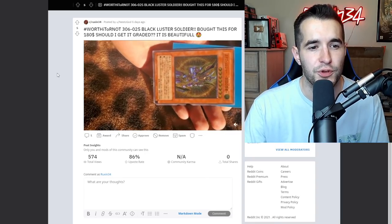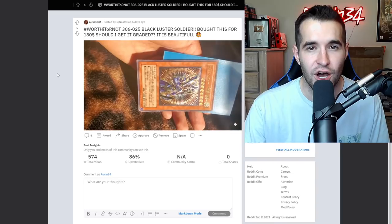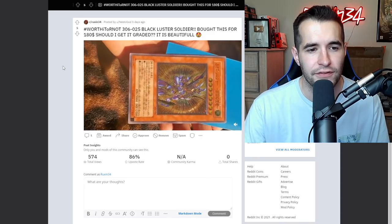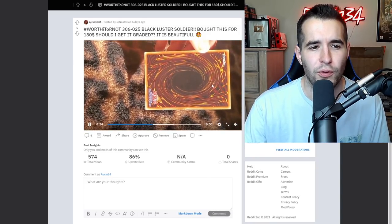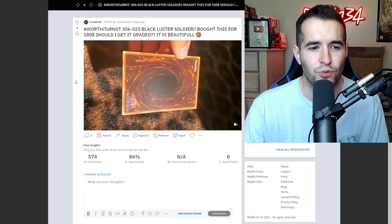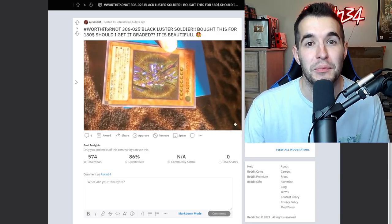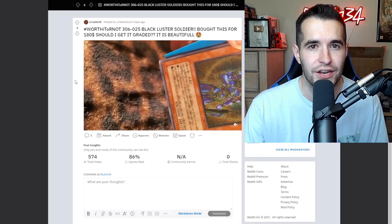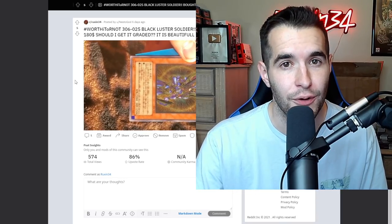Worth it or not: LOB-025 Black Luster Soldier, bought for $180 - should it get graded? It is beautiful - an ultimate rare Black Luster Soldier is one of the coolest ultimate rares you can get. The card looks really good, but it does have a corner ding on the bottom left which would honestly knock it down at least two grades. The back has a couple of things that are hard to tell from the video. That front ding would really do a number on the grade. Personally I'd love it in a GOAT deck - I don't think grading a $180 card and getting an eight or worse is worth it. Unless you just want a slab, I would not grade this card.